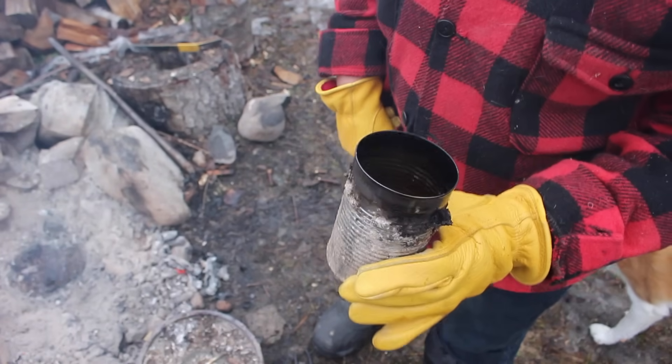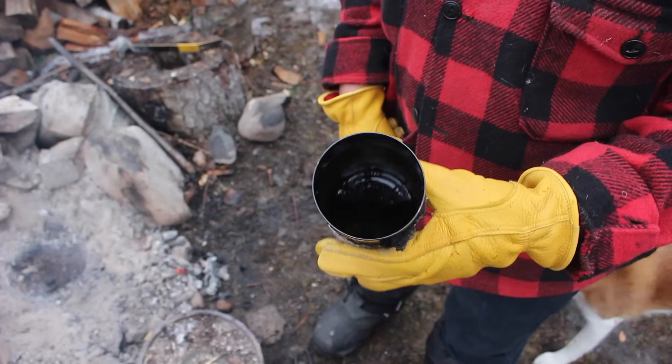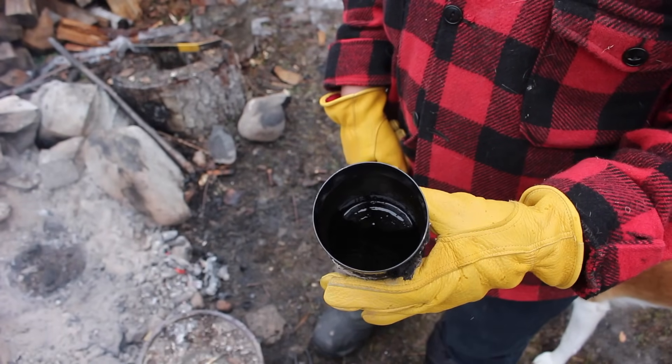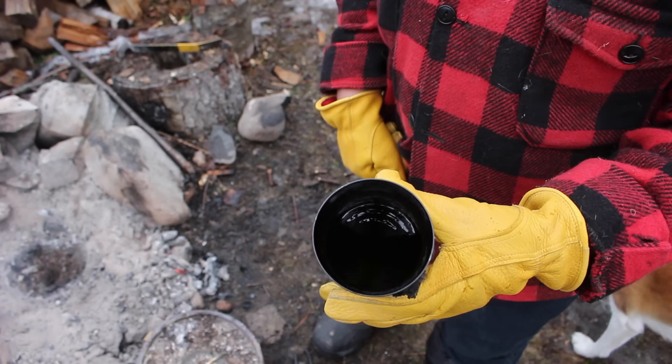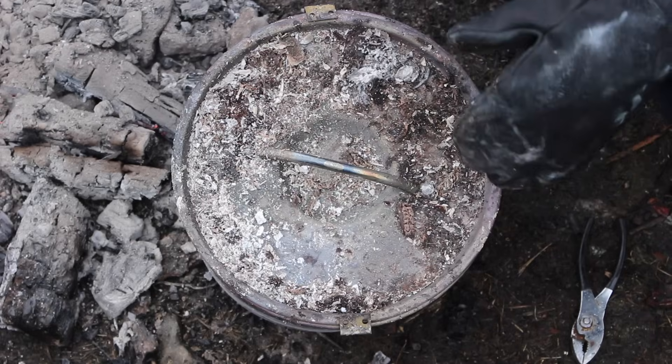We might have left it go a little long. It's pretty thick in there, but we got about maybe a quarter cup of oil out of that. Now we're just going to let it cool off and we'll put it in a jar and show you what it looks like. Let's see what's left inside the can.